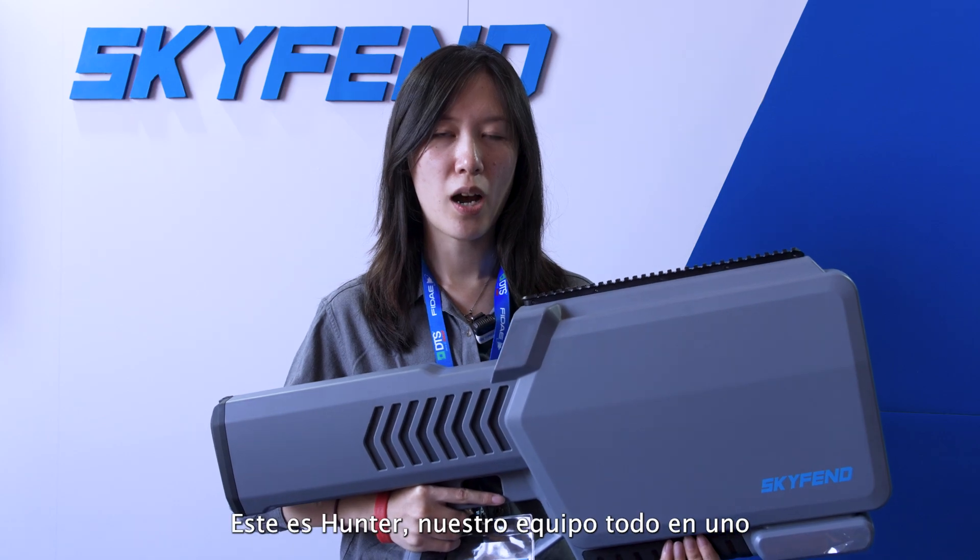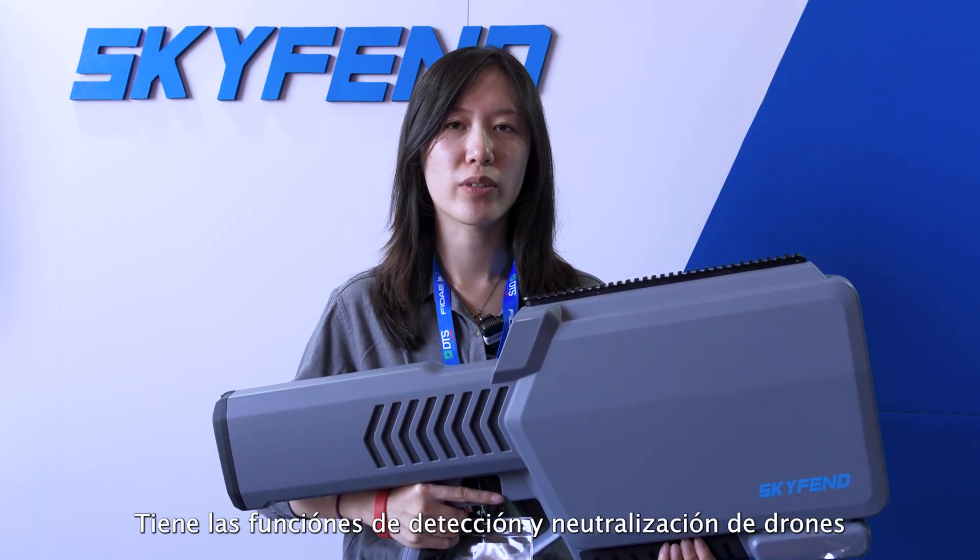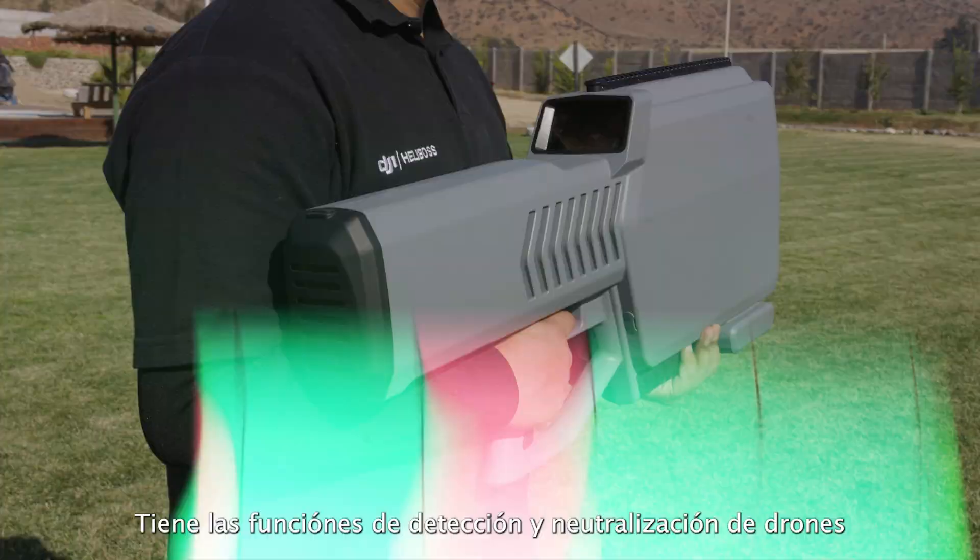This is Hunter, our U1 device. It has the function of detection and jamming.